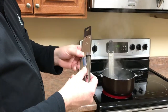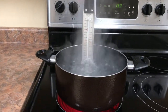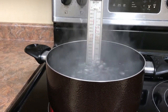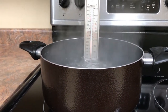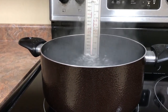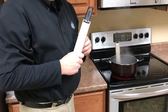The thermometer has a handy clip on the backside that we can clip right to the side of our container and submerge it into the boiling water. We want to boil the water for four or five minutes to make sure the thermometer and the water have reached the same temperature. As you'll see on this specific thermometer today, we have a boiling point of about 210 degrees at our location.